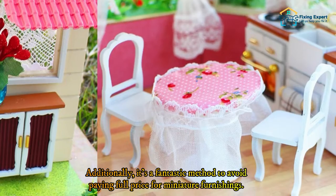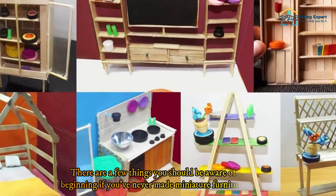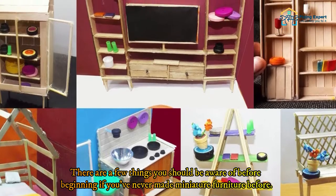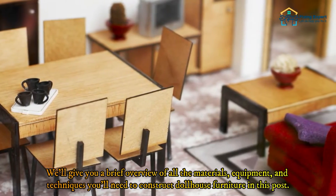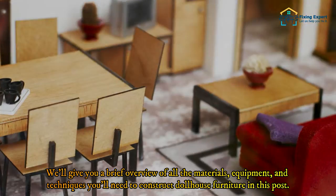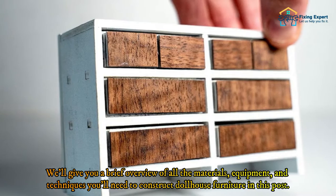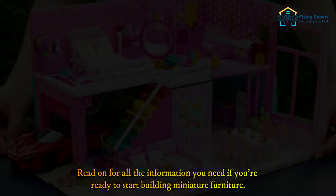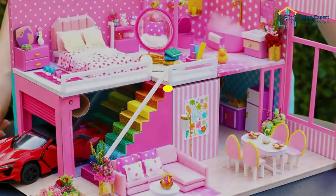Additionally, it's a fantastic method to avoid paying full price for miniature furnishings. There are a few things you should be aware of before beginning. If you've never made miniature furniture before, we'll give you a brief overview of all the materials, equipment, and techniques you'll need to construct dollhouse furniture. Read on for all the information you need if you're ready to start building miniature furniture.